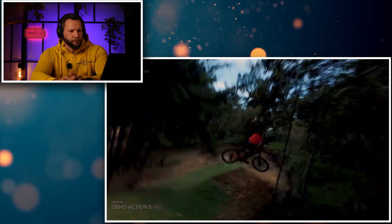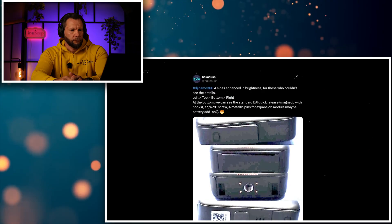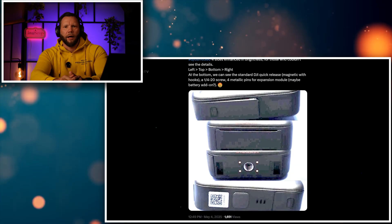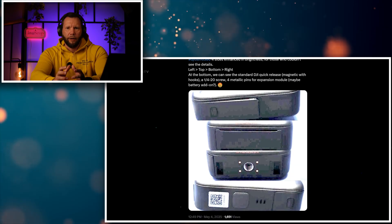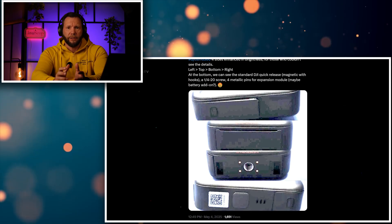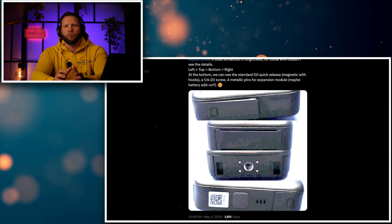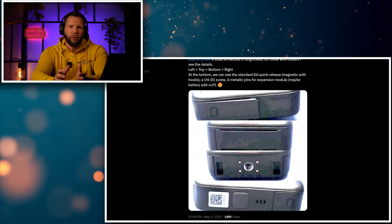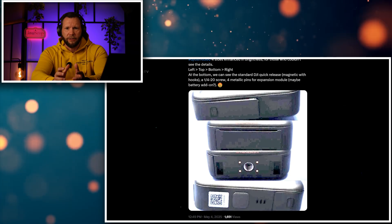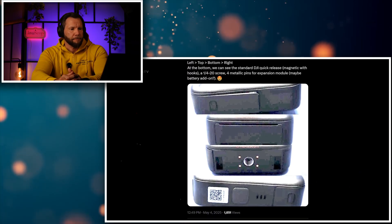One of the pictures also shows a quarter-inch screw mount for additional attachments, a standard DJI quick release module, and four metallic pins for an expansion module which could probably be used for adding battery packs. This is huge — finally we have an action camera with a quarter-inch screw. You have all the accessories for your normal cameras and now you can use them straight with this one. That's going to save a lot of money, compared to the proprietary fiddly connectors that DJI walked into just like GoPro, where you have to buy so many accessories.